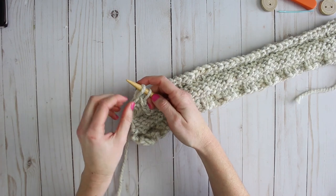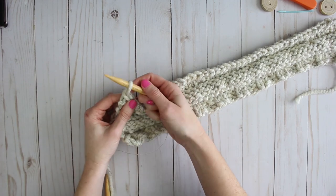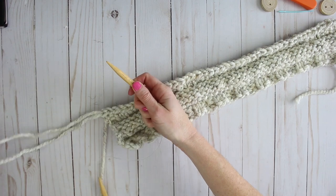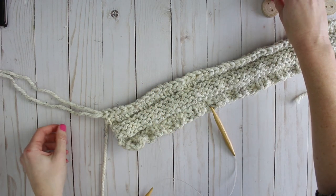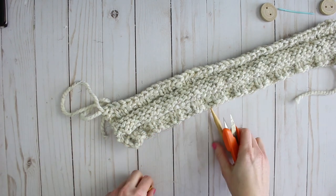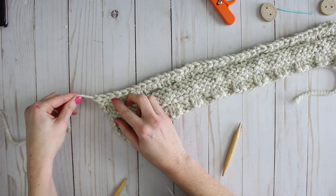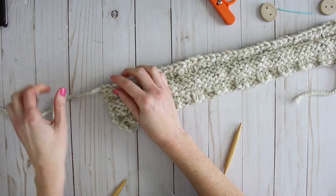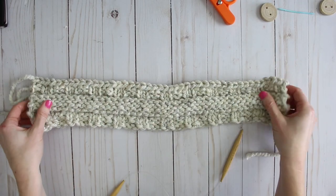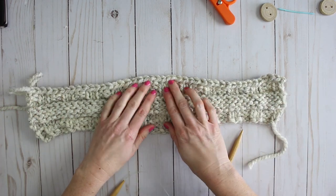Now I'm at the last stitch and have this loop remaining on my needle. I'm going to pull it all the way through — actually, first cutting the end of the yarn — and then pull that through, which locks it. And there's the finished headband! The last few things I need to do: if it's really curly and wonky, I'll take my iron on the steam setting and give it a quick steam to help shape the piece.